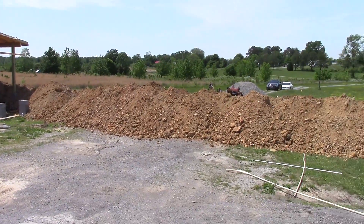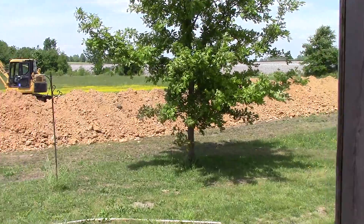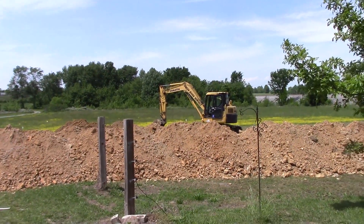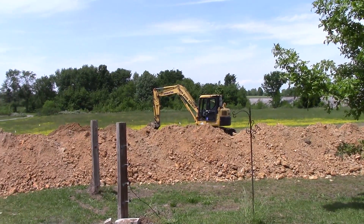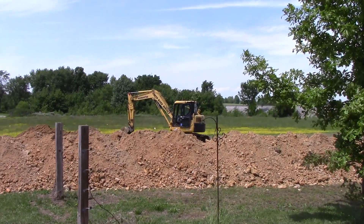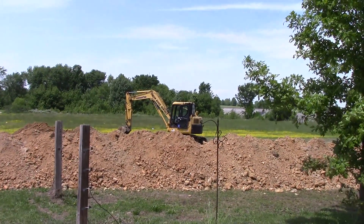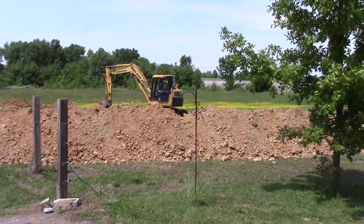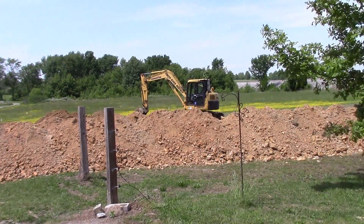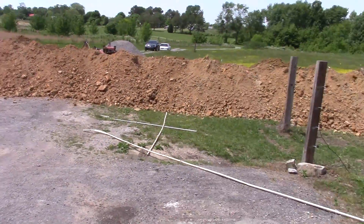That kind of looks like hell, doesn't it — all that dirt piled up everywhere. We're about two-thirds of the way through the third ditch, and I gotta put some diesel in the excavator. So we're almost done with that, and then we'll get that third line down in there and fill this all back in and get back to looking a little normal.